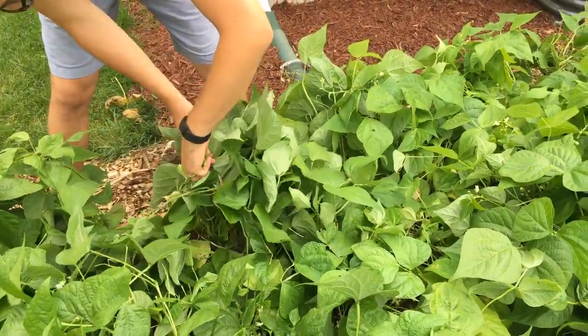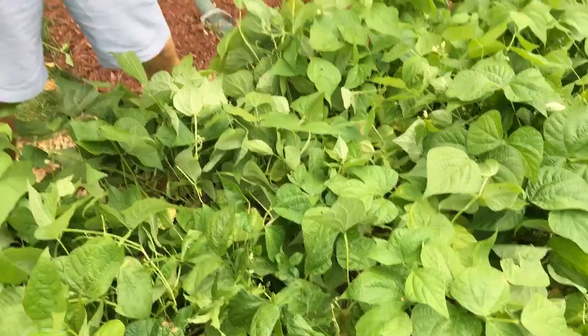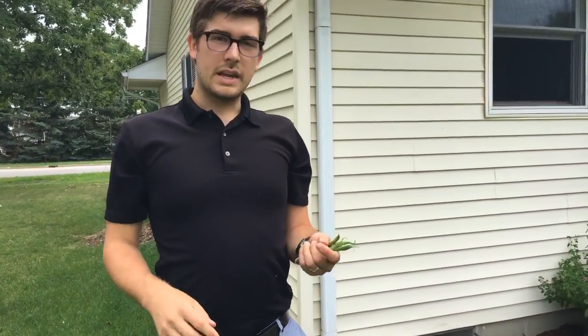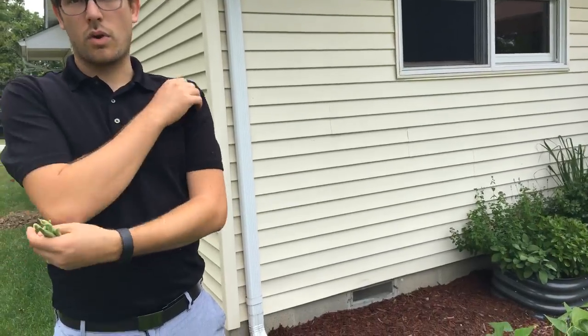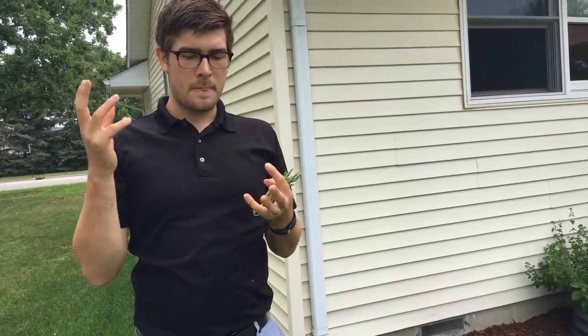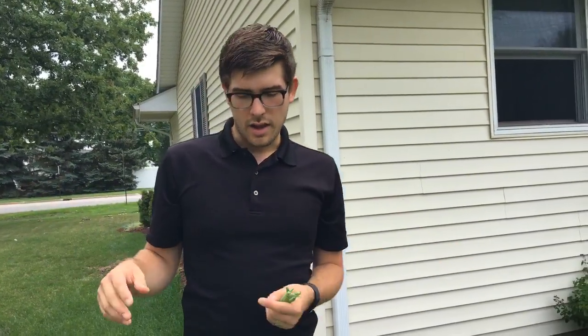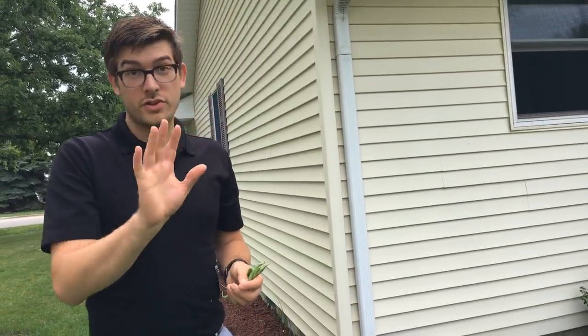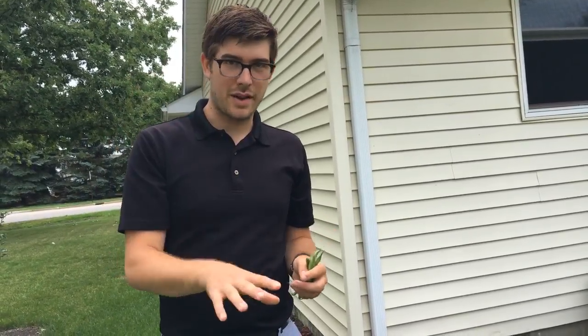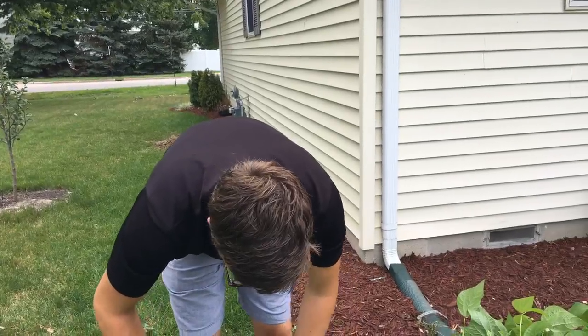Any tips for growing large sunflower heads? It's all in the variety you're growing. Mammoth sunflower, Sunspot, gray striped sunflower seeds — those are all really large. Then you need lots of sun and lots of nitrogen in your soil. It's really not difficult — give them the right conditions and the right variety and they'll do the rest.